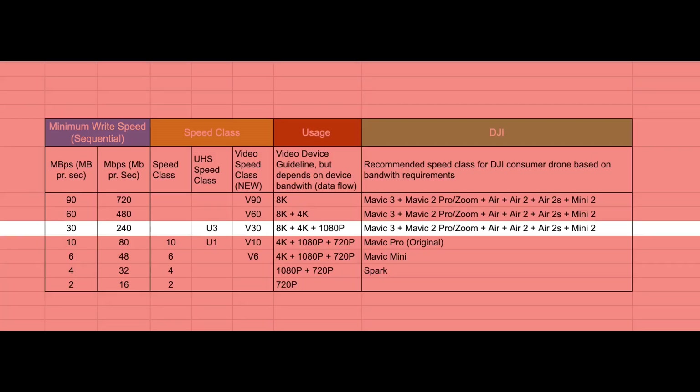As you can see, you need a U3 or V30 card to handle the stream from the Mavic 3. For your convenience, I've included links in the description below for some cards I've used in the past that I know will work flawlessly with the Mavic 3.